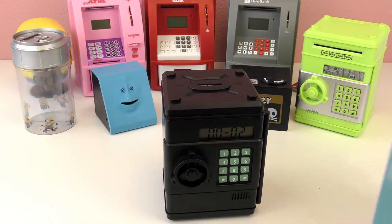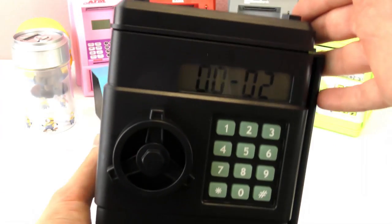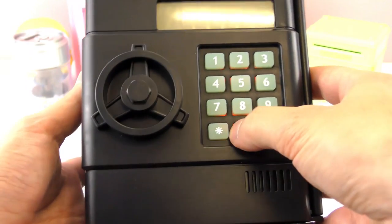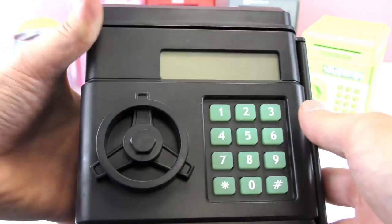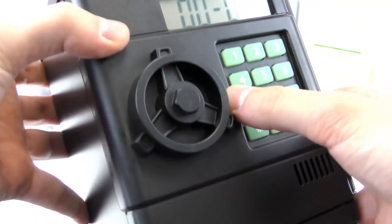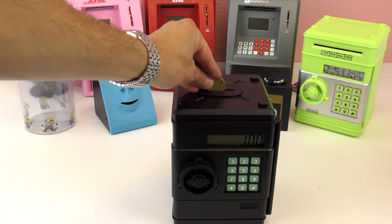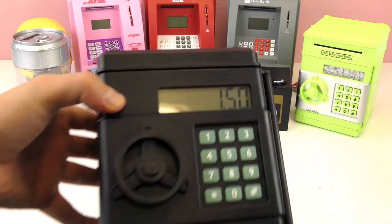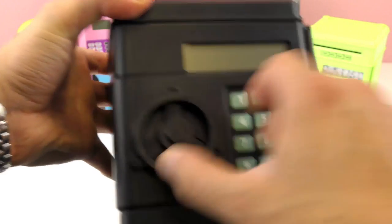Next one — this is a little money safe from Conrad. Here you can see it usually has the time, though it's not right at the moment. We have six zeros this time, then the pound sign, and then you can open it. So you can put coins up top, or you can put them straight in there — you can put your watch in here, anything, directly. Or you can drop the coins in from the top, and it counts the money as well, which is really cool — 150.